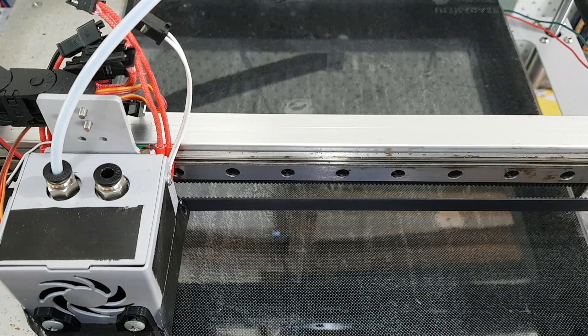So the problems are: it randomly doesn't work — like that flashing — and I believe there are problems with the leveling. I'm pretty sure sometimes it doesn't detect the right height, and therefore my prints won't stick.